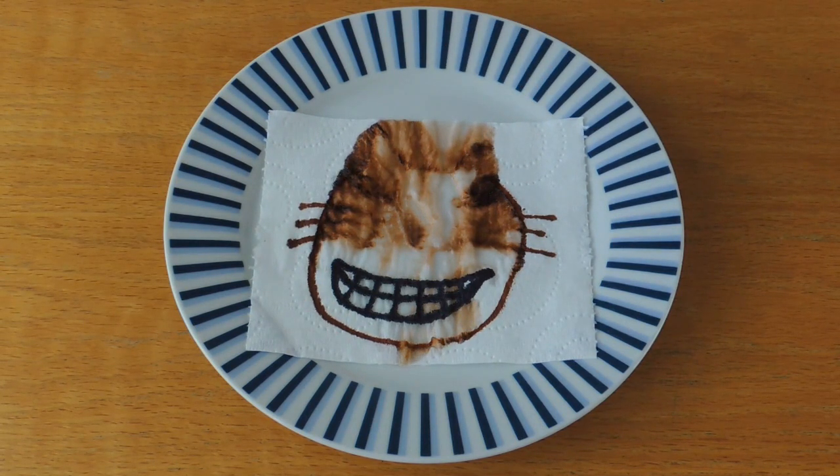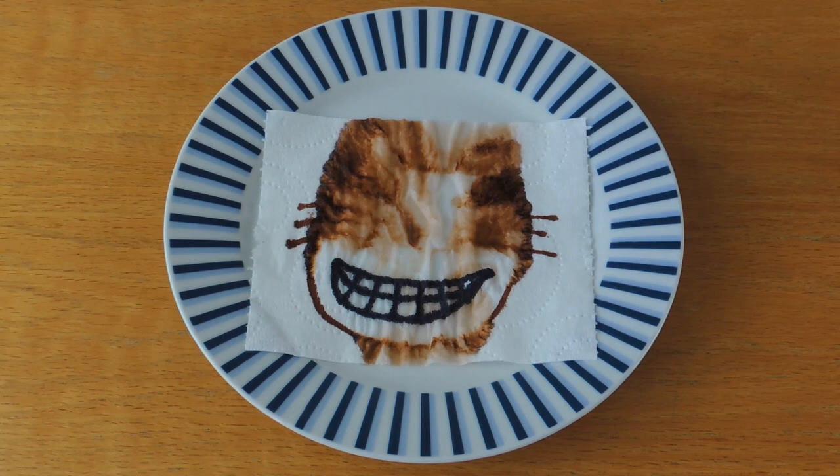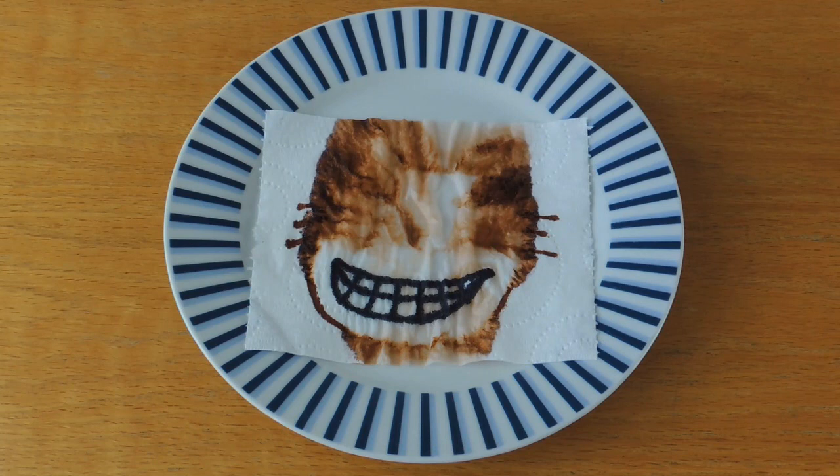As the water moves outwards, it carries the washable ink with it. It also separates out into the different colours which the ink is made from. The smile is drawn in permanent pen so it doesn't get washed away.